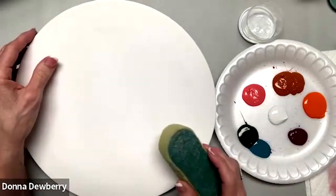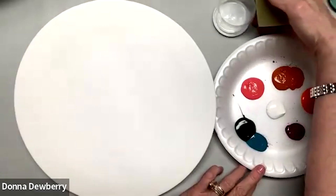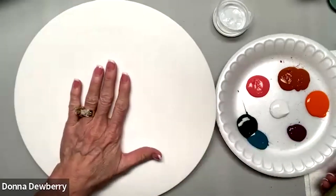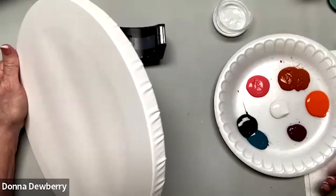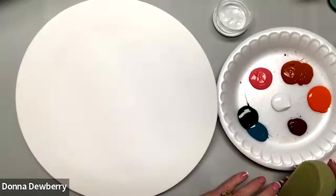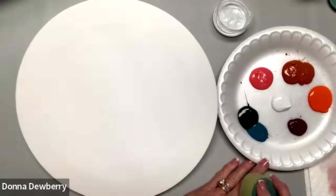Good morning everybody! I've got my floating medium and a little cup, and I've got all these fall colors that I thought would look really pretty on this round canvas — this was a Michael's canvas I found. It's fun because you can hang it just like that. If you haven't subscribed, please subscribe and ring the bell and they'll tell you about the new YouTube lives where I give discounts on product.